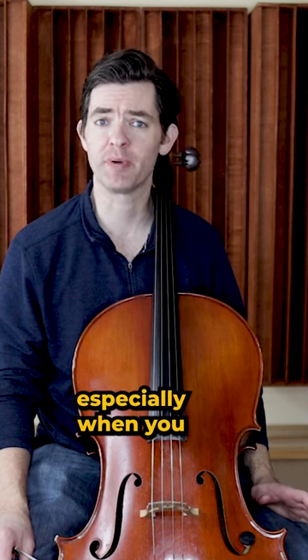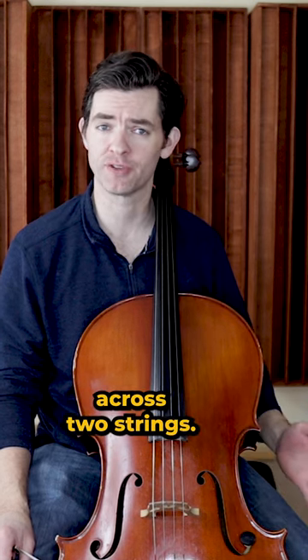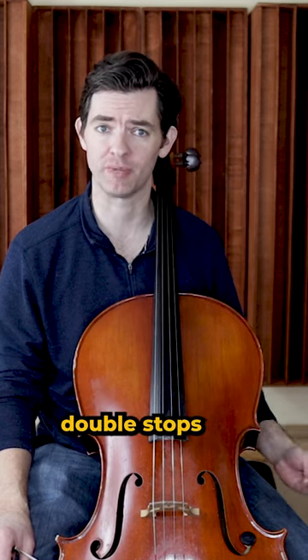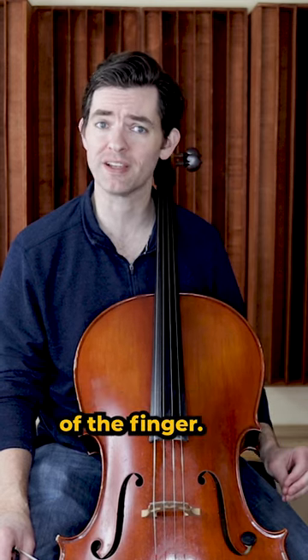Having trouble getting double stops in tune, especially when you are barring your fingers across two strings? My secret cello trick to perfect barred double stops is to change the weight of the finger.